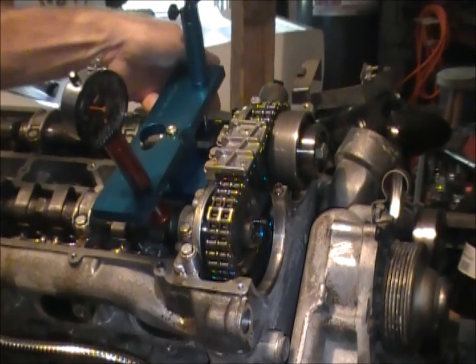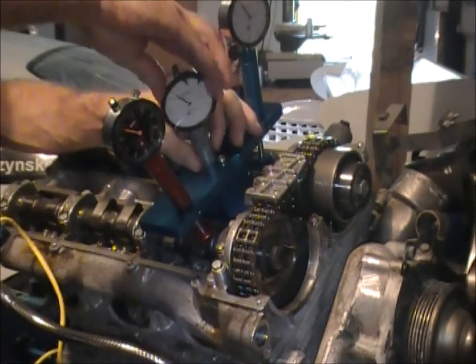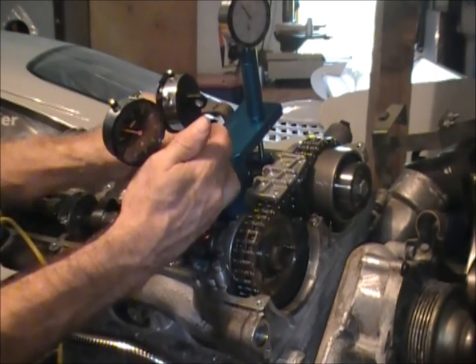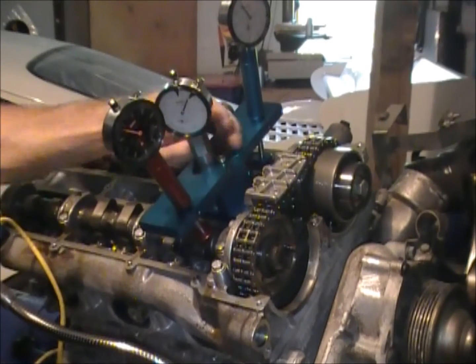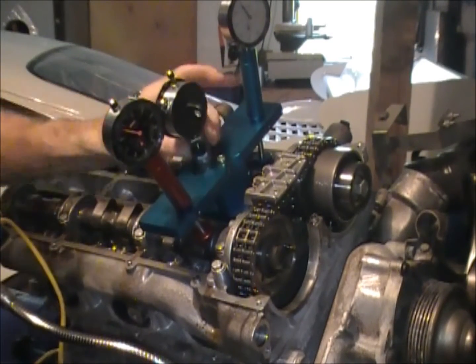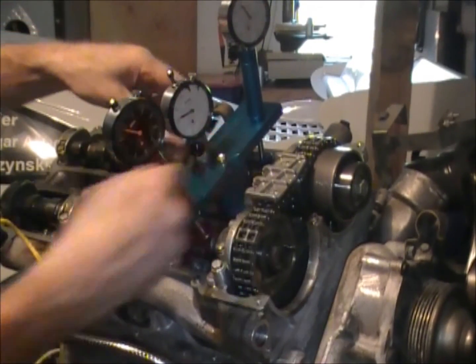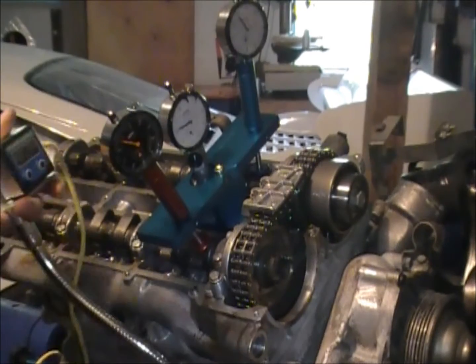At this point we now want to mount our top dead center indicator, and that simply dials in. The live top dead center indicator simply threads into the spark plug hole. If it's the first time using the tool, just make sure you put a little bit of machine oil on the threads — it'll help thread it in. Snug it down, and then spin the indicator so that whichever direction you need to see it, it's facing you.